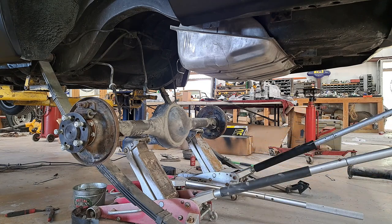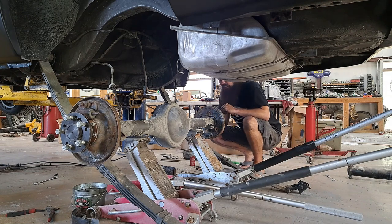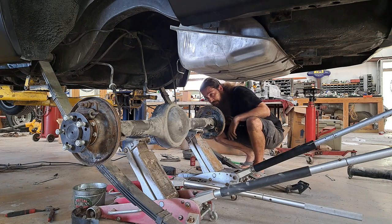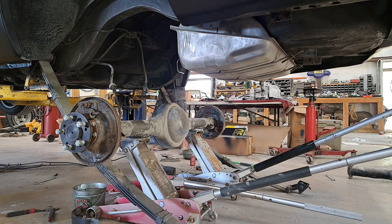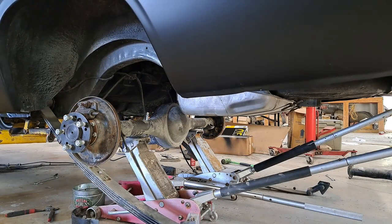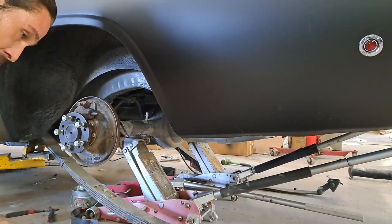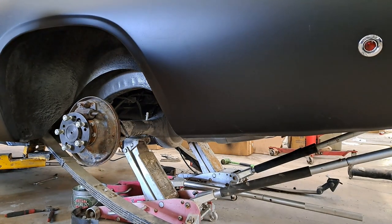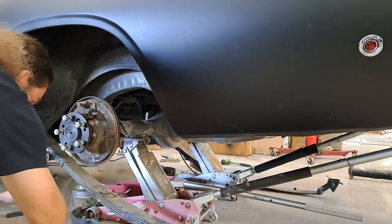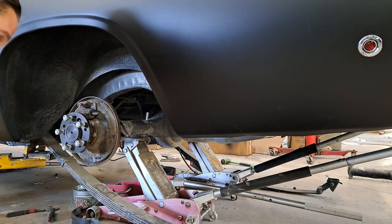It looks fairly safe. I'm going to let the car down and we'll see if we can get these springs back up in the holes. Coming down. That is looking pretty good. Go ahead and get these bolts back in here, and the 8¾ will be pretty good. Might have to do a little bit of adjustment here, but I think we're close.